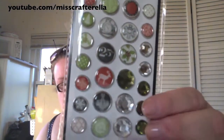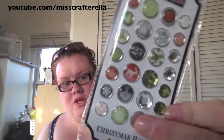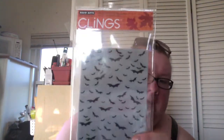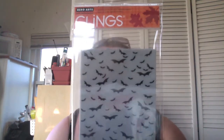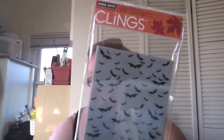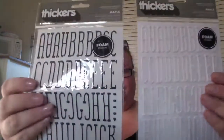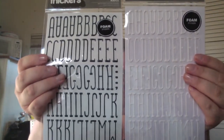These are the Teresa Collins brads that go with the Christmas collection — I really like these big bling things. The last stamp I got was this one: it's a background stamp with just bats. I thought it'd be cool to stamp it in orange on an orange card, or even do black embossed with clear. I also picked up these thickers from American Crafts — these are actually foam, in the Maple font. I got them in black and white. Really cool font.